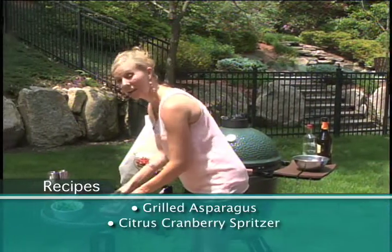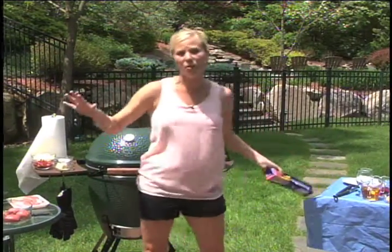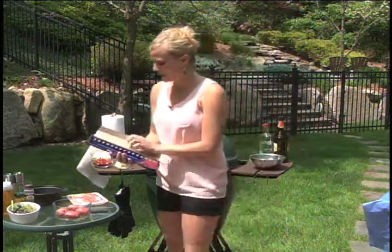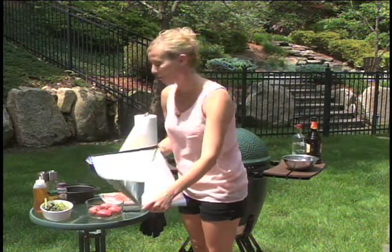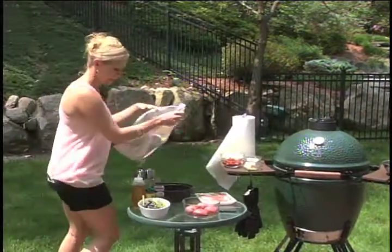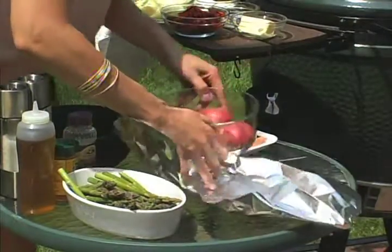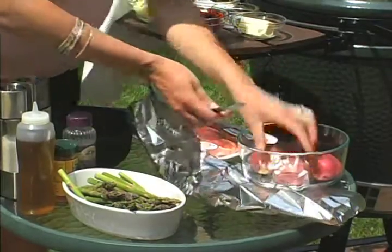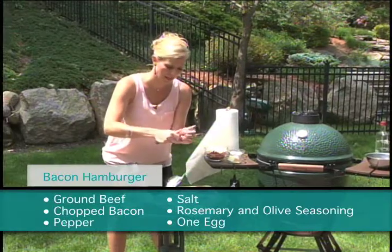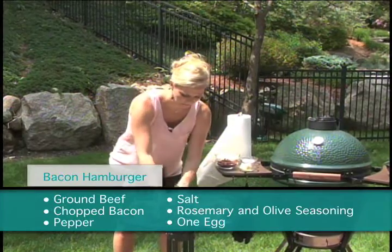Without any further ado, we're going to go ahead and get our potatoes in. I'll show you how to cook a full meal on this thing — you don't need an oven, you don't need anything else. We're going to get our potatoes and a piece of foil. You can buy baby potatoes or little red skin potatoes. I love red skin potatoes and I usually just cut them in quarters or you can half them.